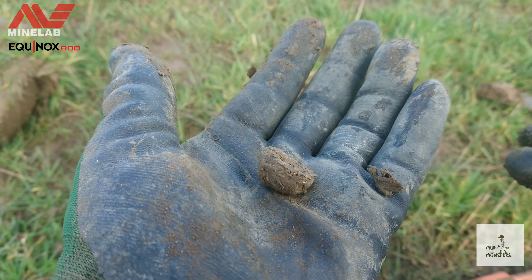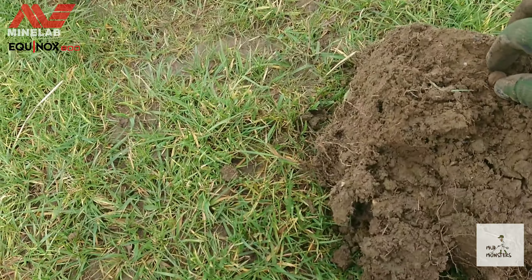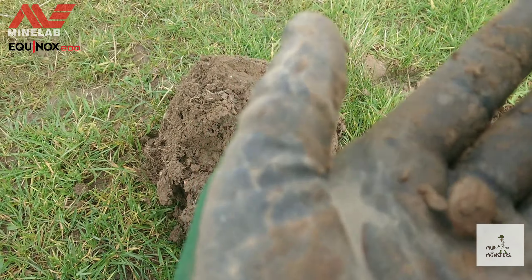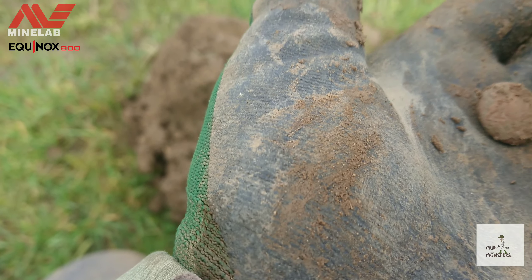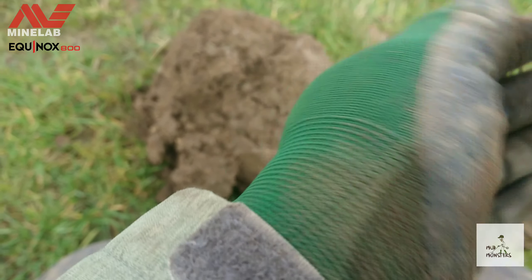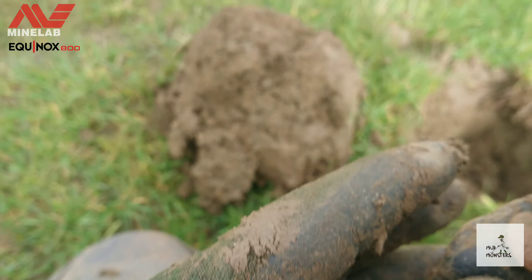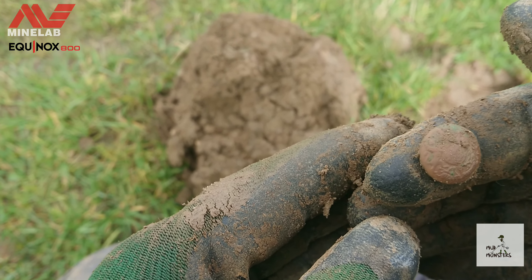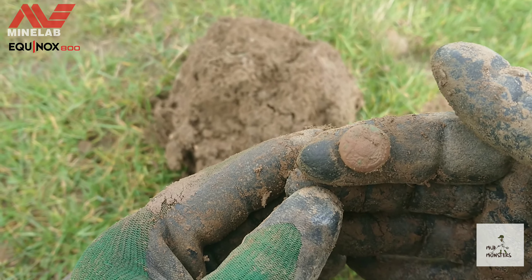Next out of the hole, this is a little button. It looks like it's a military button — let's give it a little bit of a clean up. Yeah, there we go, a little military button. It's quite cool.